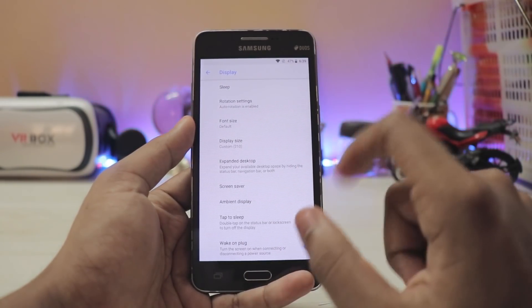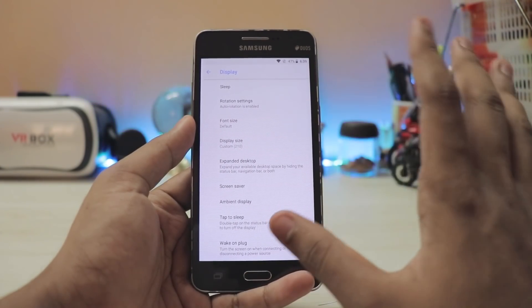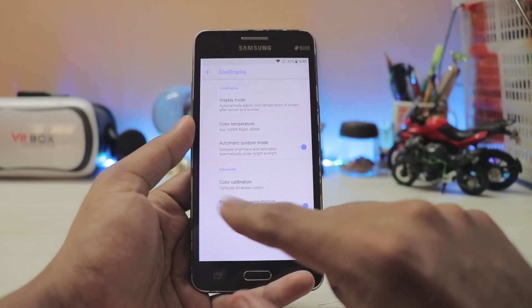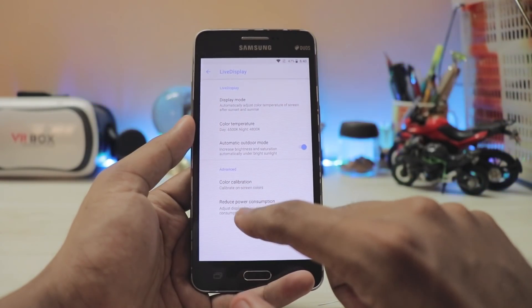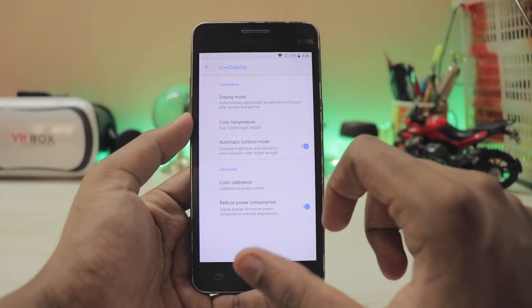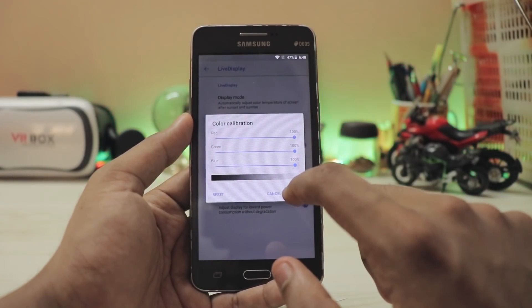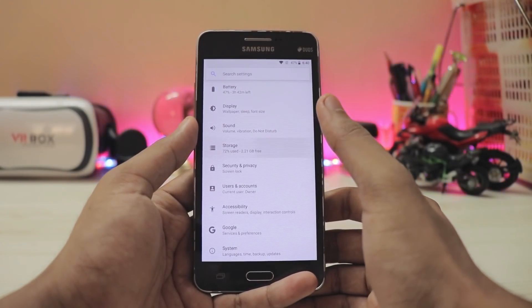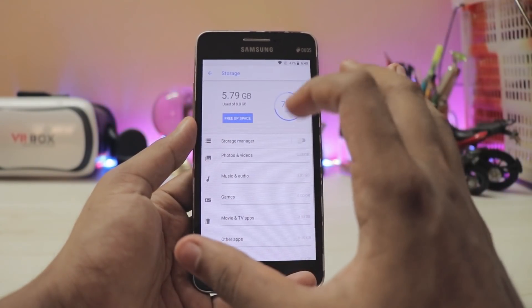Scrolling down, you have normal options like tap to sleep. Double tap to wake is not available. You also have working Live Display, so reduced power consumption is available, but since it's not an AMOLED panel, it's not very useful. You do have color calibration where you can control various display settings, although no saturation control.